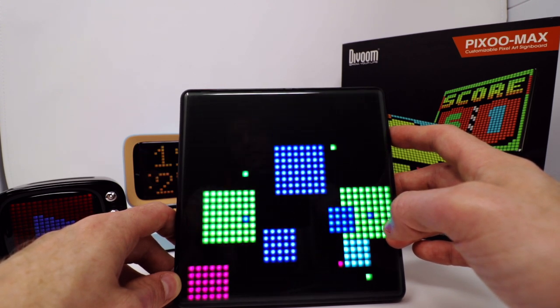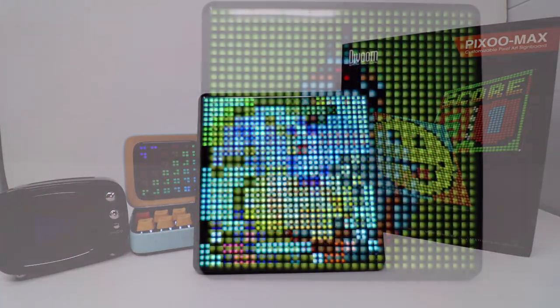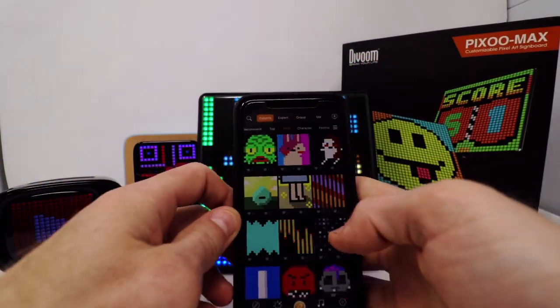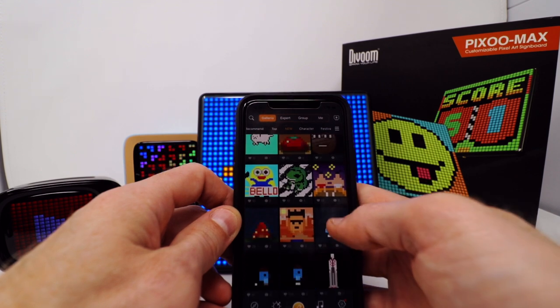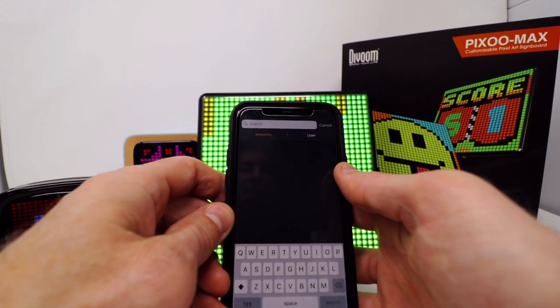It's got a couple of predetermined settings that show various different pixel art animations. These are some that I've downloaded onto it from the Divoom app — very easy, very simple to do. All I have to do is open up the app and then you can scroll through tons and tons of community-made artwork. You can create your own, there's all sorts of things on here — anything you can really think of, all you have to do is simply search it and you'll be able to find it.